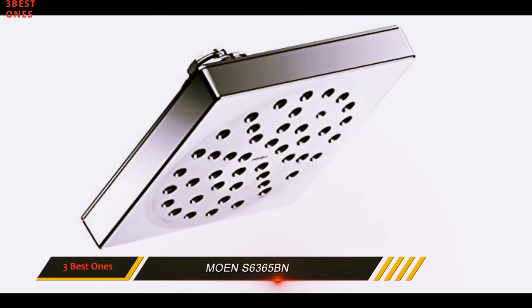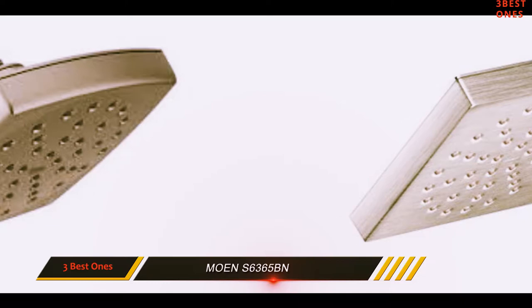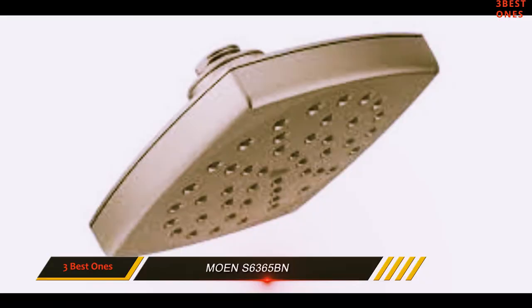With that said, this model is ideally suited to compact spaces. It's expensive for its size — this is a small shower head, but it'll cost you as much as many larger models. The seams on this model are watertight, but they aren't as attractive as a seamless watercan model. Check out the description for more information and the latest price.